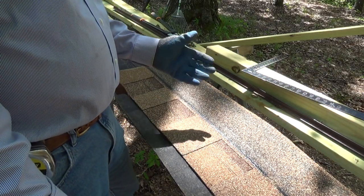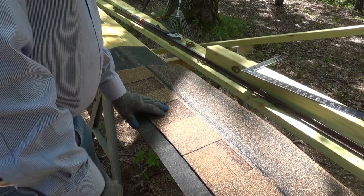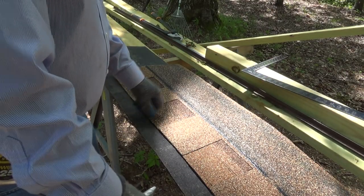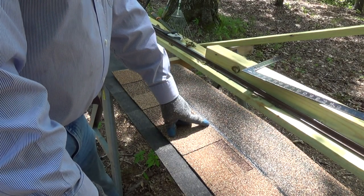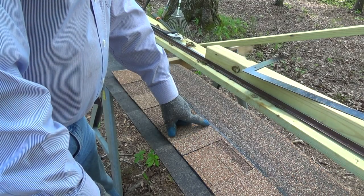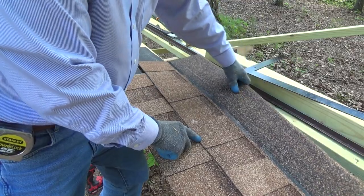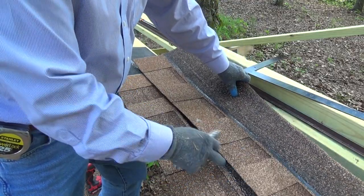These architectural shingles, I think, are guaranteed for 25 years. They do make three tabs that are guaranteed for 20 or 25 years, but this is what we're using. Now, first things first. You see this tar strip here — we need to have that across the bottom of our roof so that when the next shingle goes down, it will go right over that tar strip. And you don't nail down in here; the only thing that holds it down is that tar strip.